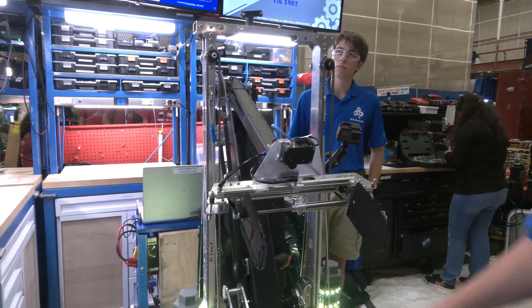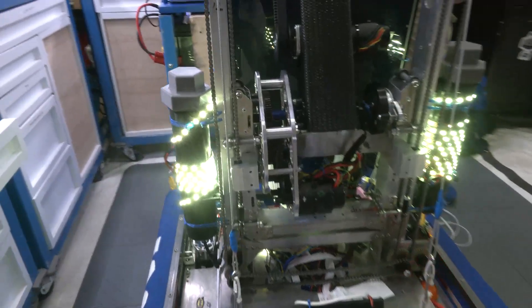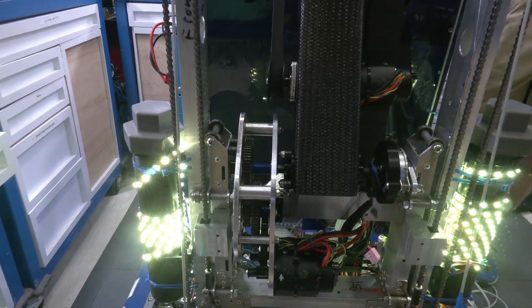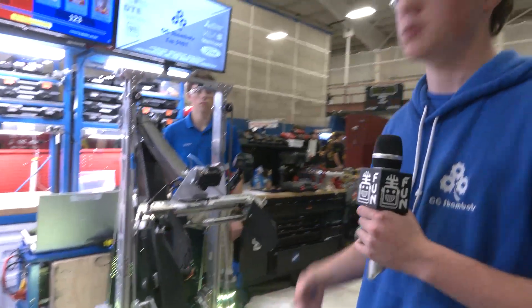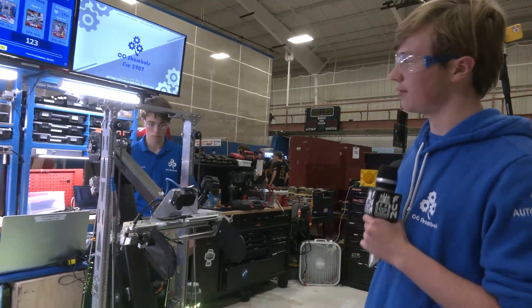With the arm mechanics, we have a gearbox right here. Our original idea was a chain drive, but that chain drive introduced too much slop to have proper motion and move it to where we wanted. So we switched to a shim gearbox, which we manufactured, in addition to the belt drive.